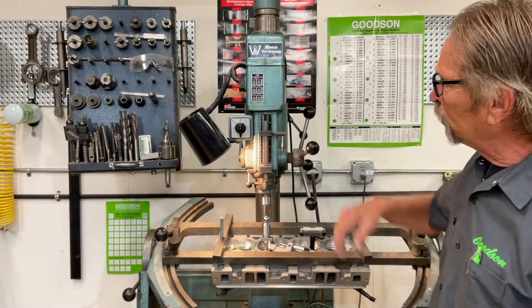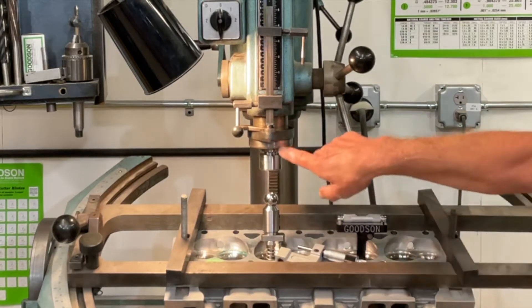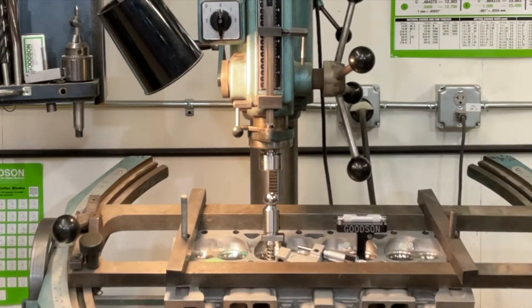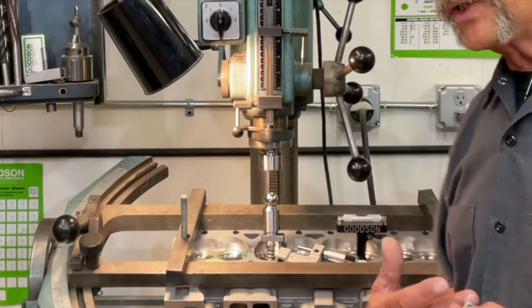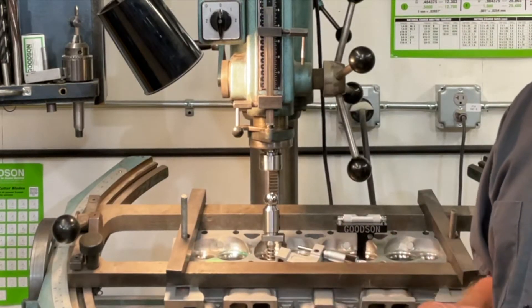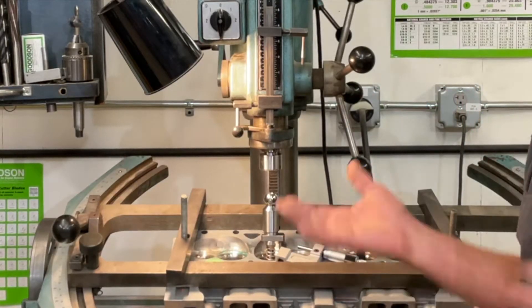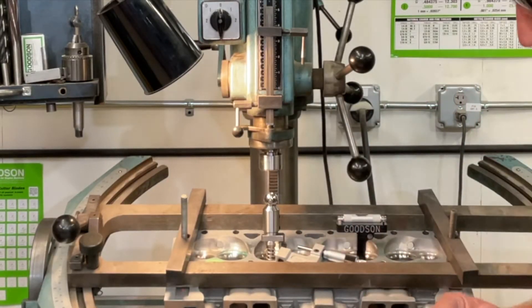This is a PH 2000 machine — probably at least 35 years old — but it's got good structural integrity with very little runout in this quill. I picked it up used and we use it for our own technical discoveries to prove whether a tool is working or not. It allows me to have a little bit of a machine shop up here, especially when I'm doing these videos.